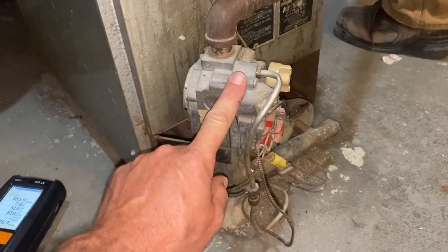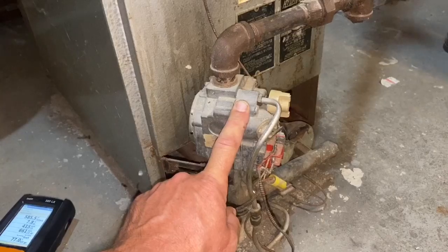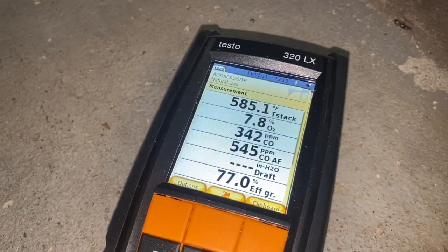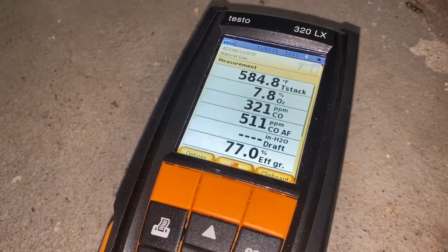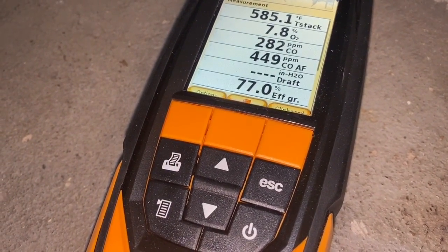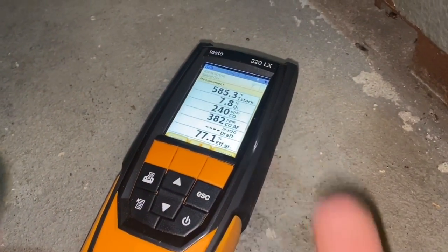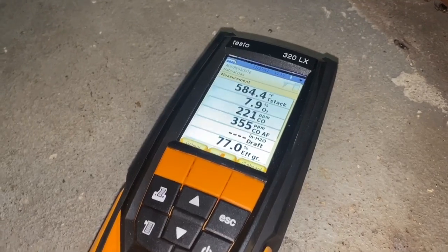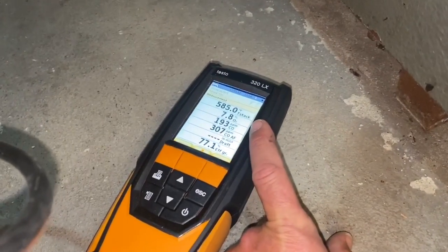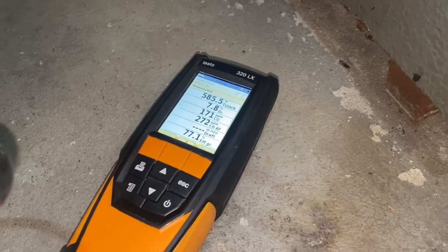So I adjusted the gas valve pressure. I'm not going to show you exactly how I do that — some things are better off not being shown. But by doing that, if we take a look at the Testo 320, my O2 has increased, my carbon monoxide has decreased, and my overall efficiency is still right around — it was at 78, now it's at 77. Our stack temperature is still high at 585, but we did bring down that CO over 1,200 parts per million. I'm going to adjust this a little bit more and bring up the O2 a little bit higher. We'll wait for this to balance out and see how low this gets.